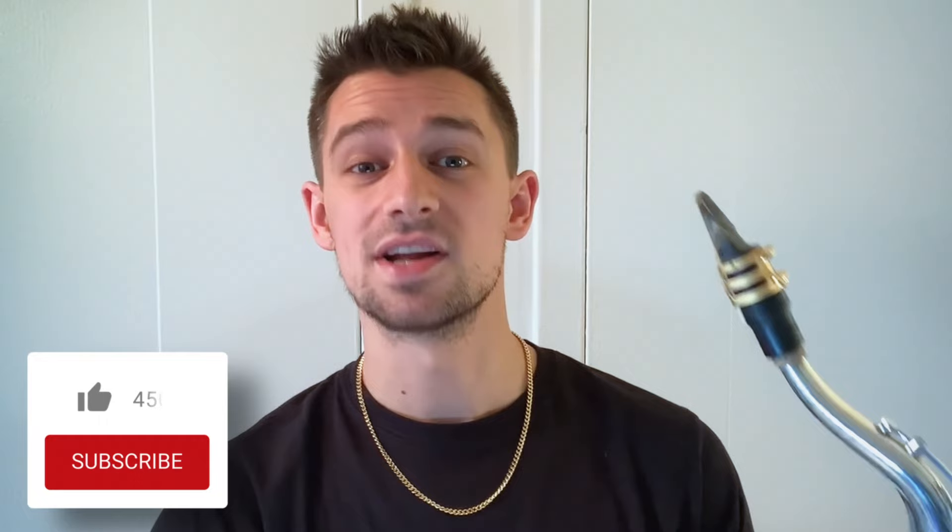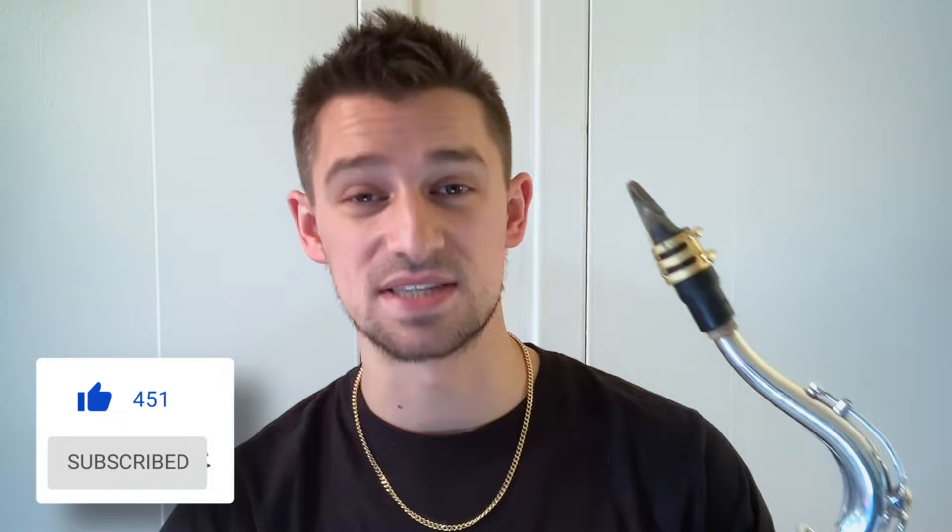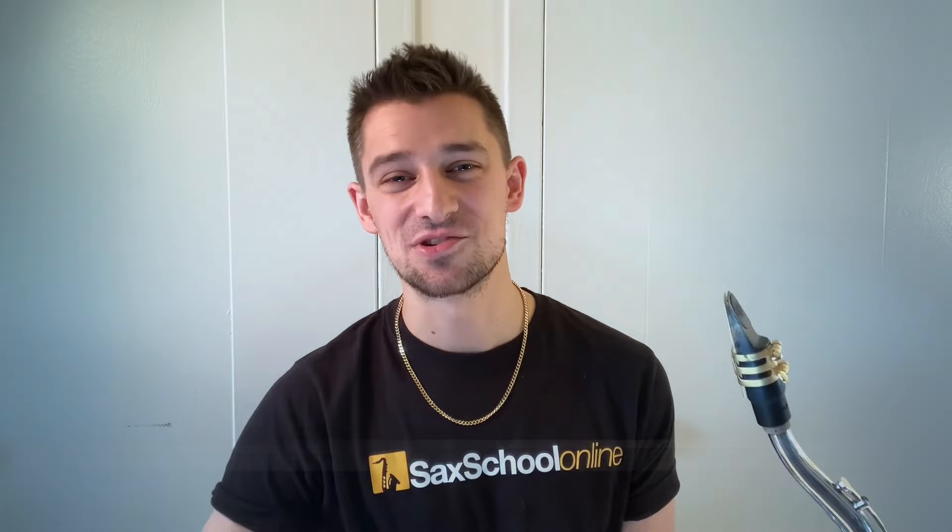If you want to dive deeper into playing with a singer, head over to saxschoolonline.com where we expand on harmonic ideas and most importantly where to play and how to play — because it differs for every song and every genre. Check out my module, 'The Fundamentals of Playing with a Singer.' I'll see you there.